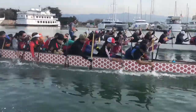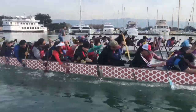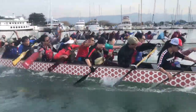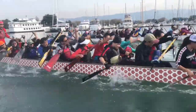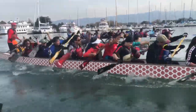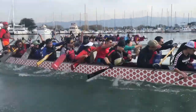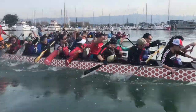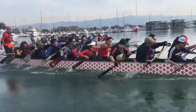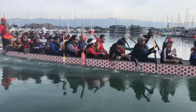Half stroke — bang! Get on it! Explode! 40 more! 20 more — all you got! 10, 9, 8, 7, 6, 5, 4, 3, 2, 1 — alright!